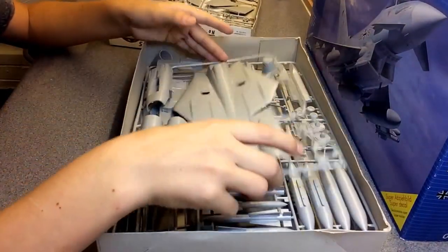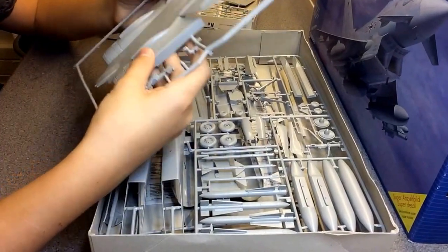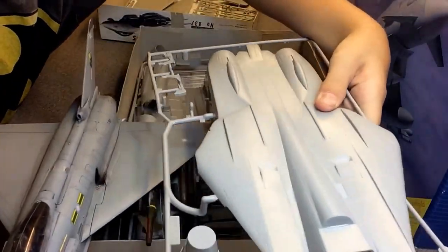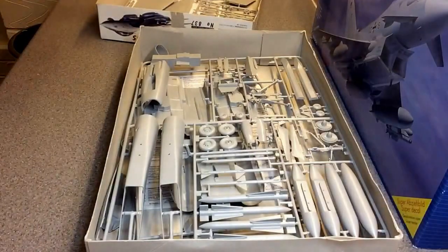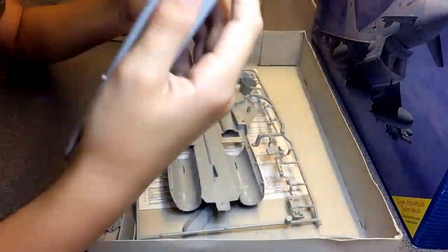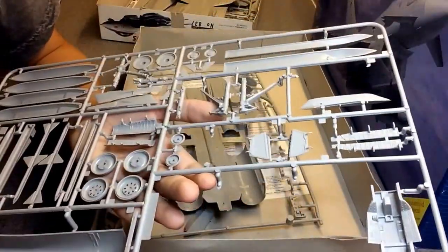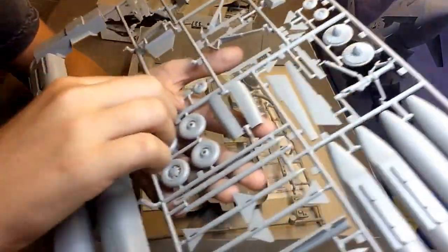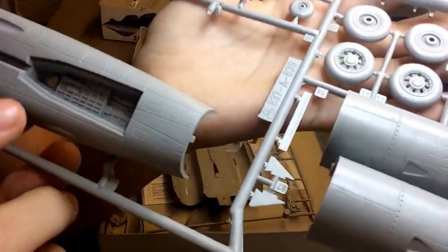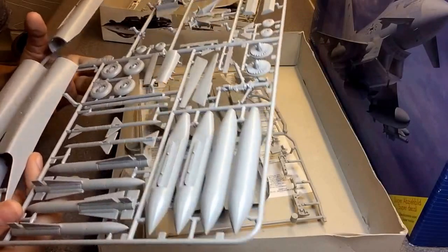I'll be starting this after the inbox review, which will go up a day after this video. It's quite big — comparing it here, it is massive. The top caps are quite large too. There's lots of detail, a couple of sink marks here and there, and some bits of flash — though not much flash. The detail on this kit is actually really nice.